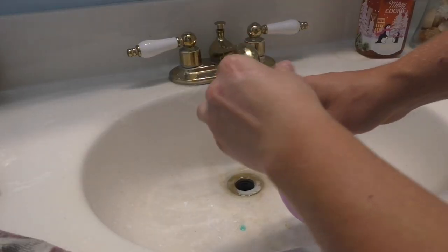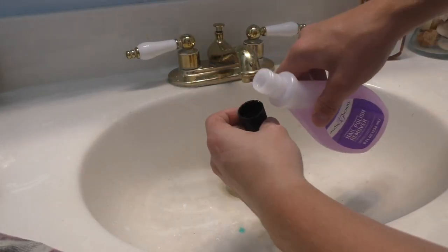Now this works best on paint brushes that haven't been coated too long — like these are just a few days old. But if they've been sitting there for years and years, you're probably not gonna get great results. So what I normally do is I pour a little bit into the cap of the nail polish remover.